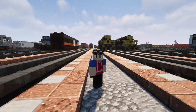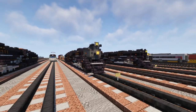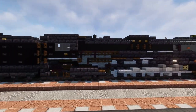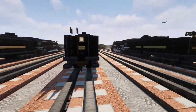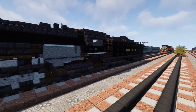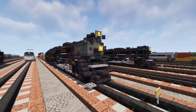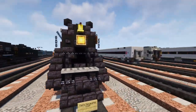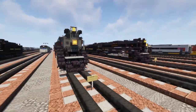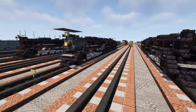Hey, what's up guys, this is KurtiFox and today we're going to be building the Nickel Plate Road 765. This is an S2 class, 2-8-4 Berkshire type steam locomotive. It was built for the New York, Chicago, and St. Louis Railroad — which is Nickel Plate Road — in 1944 by the Lima Locomotive Works. It is very similar to the Pierre Marquette 1225, which is also a Berkshire type made by Lima Locomotive Works, so they are very similar in appearance.